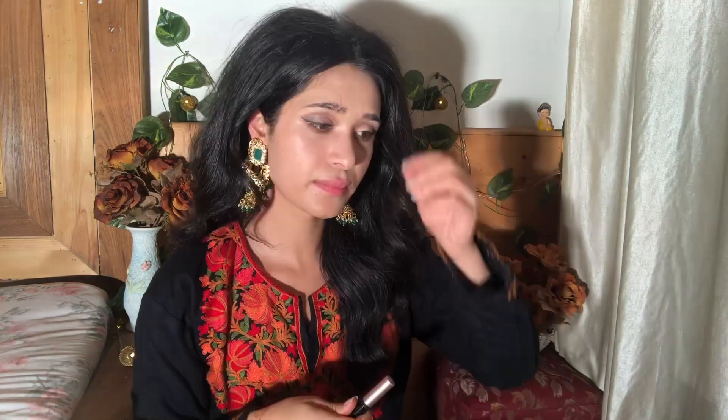I'll apply false eyelashes now — I just love them. The first eye is going to be done, and after that, the rest of the makeup is easier. Eye makeup is really difficult. I'm done with my false eyelashes — they are looking amazing.